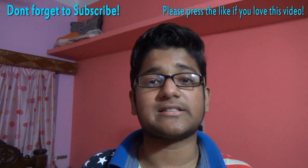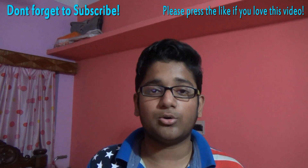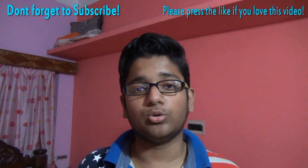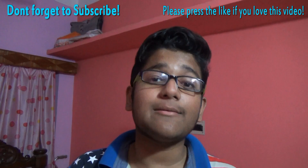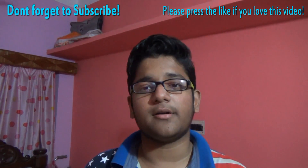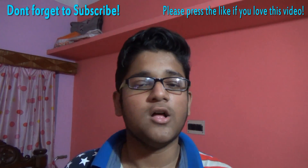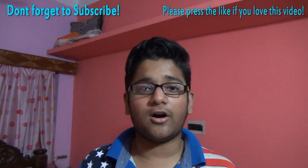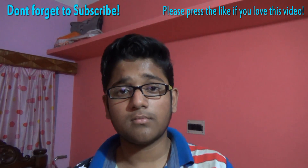Please help me grow by subscribing. I'm a new YouTuber who has just been making videos for 15 days, so it'll be really nice if you do that. If you want to request more videos, please send me an email and I will reply. Don't forget to check my other videos. For today, I'm signing off from Techiegeek — till my next video, you better be in peace.